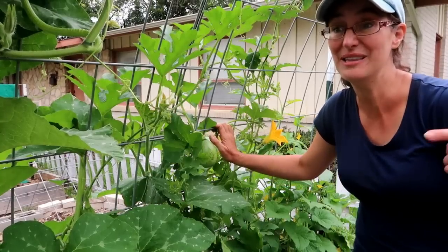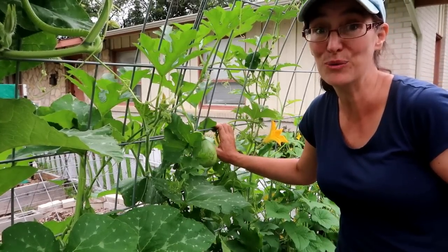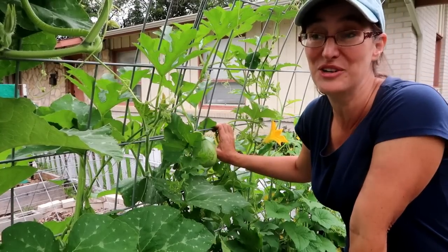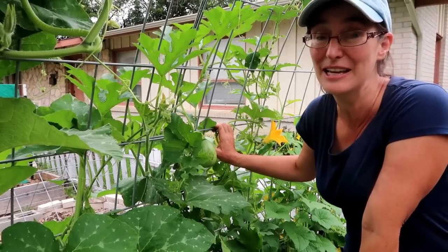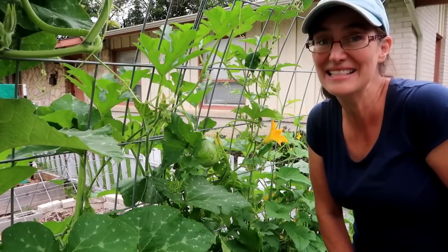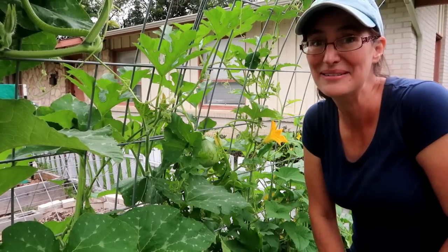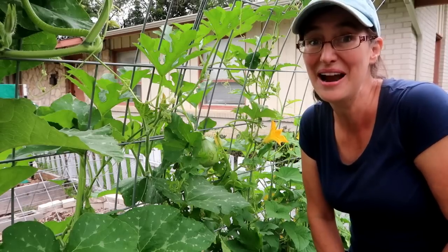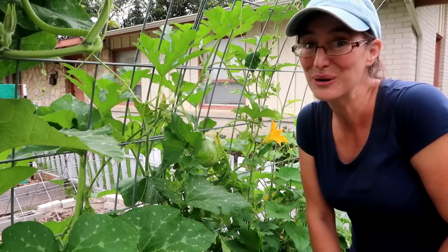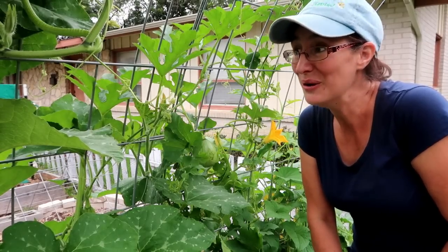I will list them all so you guys can get in on this action. This is Dallas–Fort Worth. I always like to say where I am in the video, because sometimes I would watch gardening videos and think 'oh, that's neat, I can do that,' and then they were in California or Oregon — totally different climate — and it wouldn't work where I am. So every single video I say I'm in Dallas–Fort Worth, because I want you guys to know it might work for you.